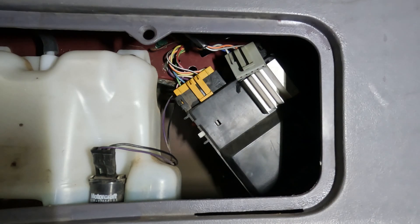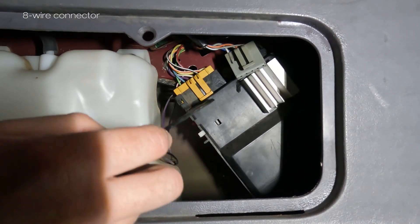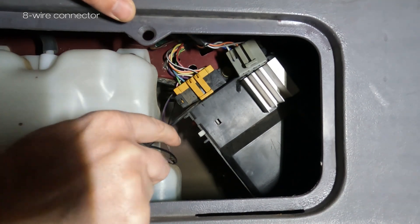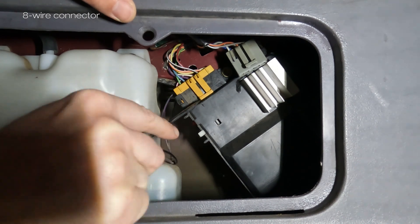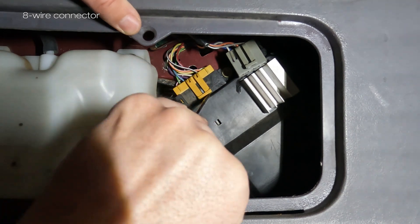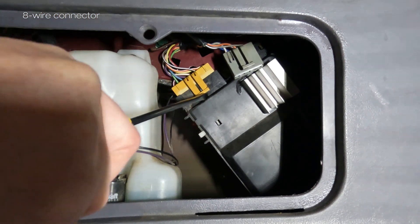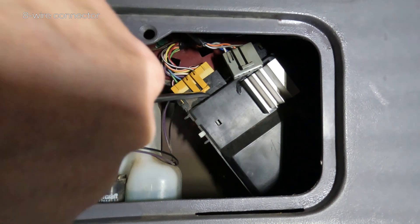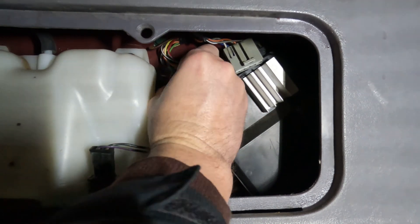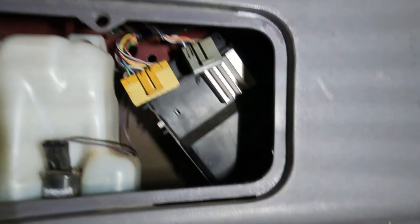This is disconnected. After disconnecting the five-wire connection, we'll have to disconnect the eight-wire connection — trying not to break it. Okay, both are disconnected, and after this we go in the car.